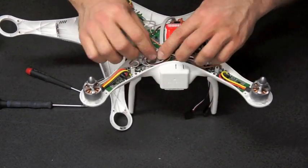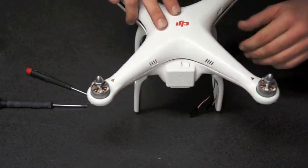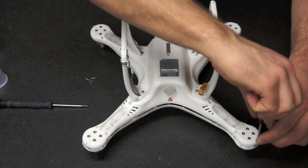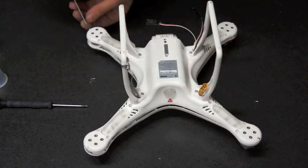Ensure all wires are neatly tucked away. Plug the EXP cable back into your flight controller, flip over your Phantom Mount, and reinstall all of the arm screws.